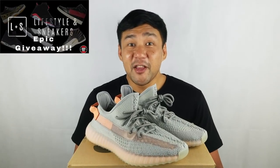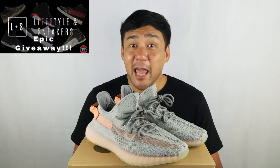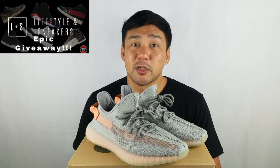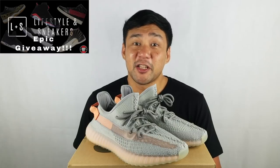Before we end this video, let me just remind you that we're in the middle of our epic Air Jordan giveaway. We're giving away 6 Air Jordan sneakers to 6 of our lucky subscribers. We'll be flashing the mechanics in a bit — it's also in the description down below.